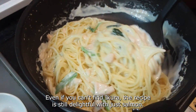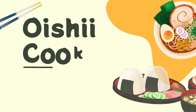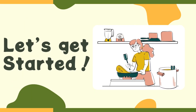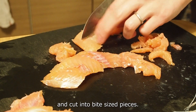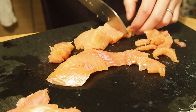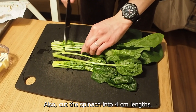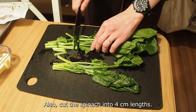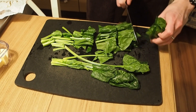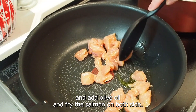Even if you can't find ikura, the recipe is still delightful with just salmon. Let's get cooking. Remove bones from the salmon and cut into bite-sized pieces. Also cut spinach into 4-centimeter pieces. Heat a frying pan, add olive oil, and fry the salmon on both sides.